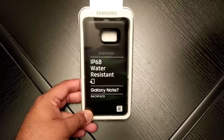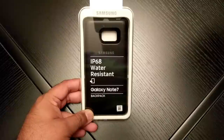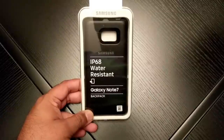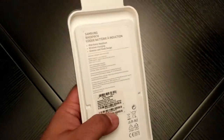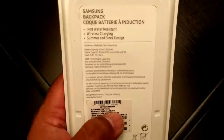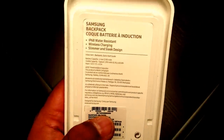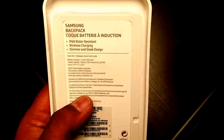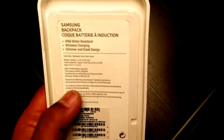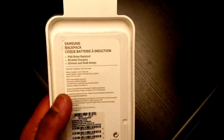Hi guys, Techzilla back again. I'm just quickly showing you the official Samsung Galaxy Note 7 backpack case. I did the original review on the S7 Edge version and this is the one for the Note 7. I haven't got the phone as I've said before — in the UK we have to wait until the end of the month to pick it up, so I'll be doing another review using this after that.